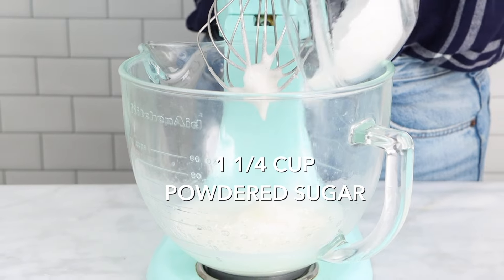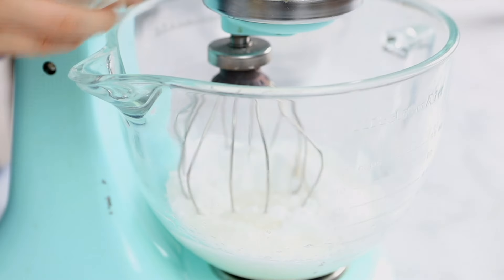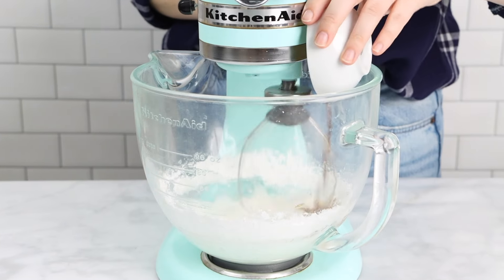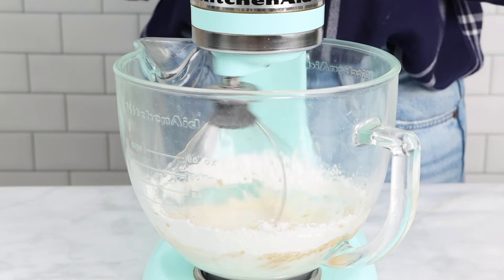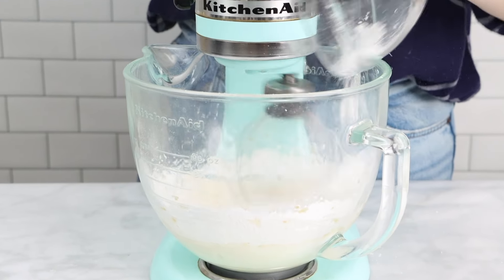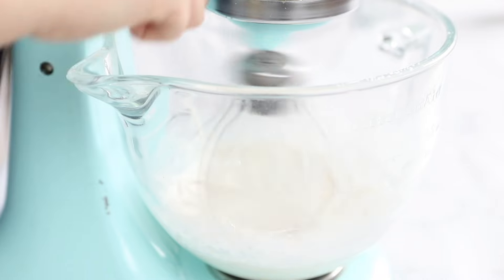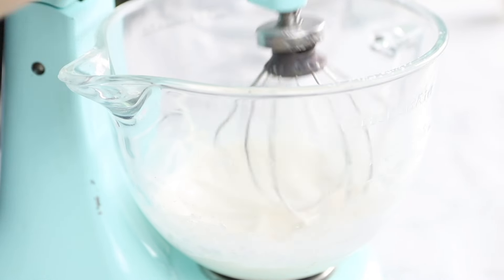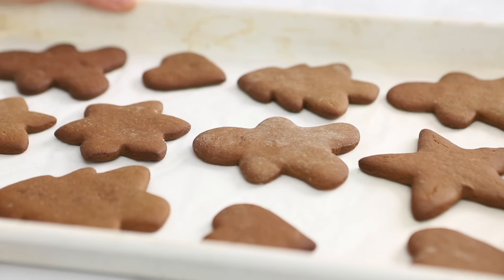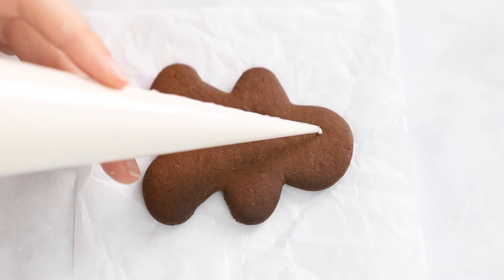Next, add one and one-quarter cups of powdered sugar, adding it just a little bit at a time so it mixes together well and everything is incorporated. We like to add a little bit of vanilla to our royal icing as well for flavor. Because egg whites are not all exactly the same size, you may need to add a little bit more or a little bit less powdered sugar to achieve that pipeable texture that's just a little bit liquidy.